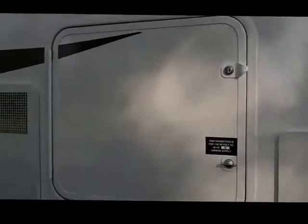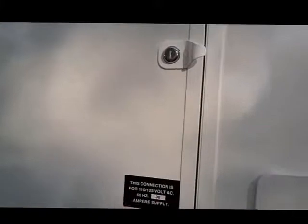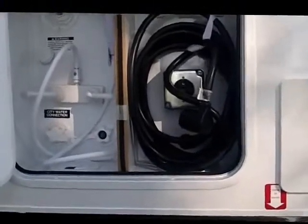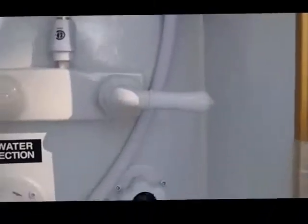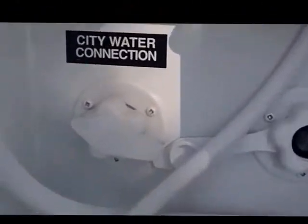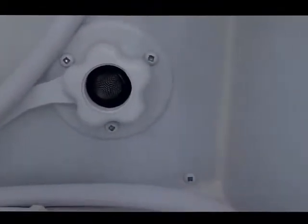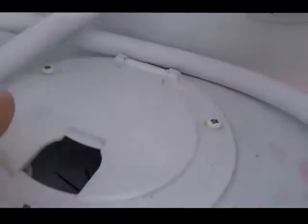This compartment on the side is the one stop service center. It has your potable water fill, your outside shower with dual controls hot and cold, your city water connection and your black tank flush connection. Also you'll see the mouse hole at the bottom where you can lift it up, run all of your cables and wires down through there and still have your access completely locked.